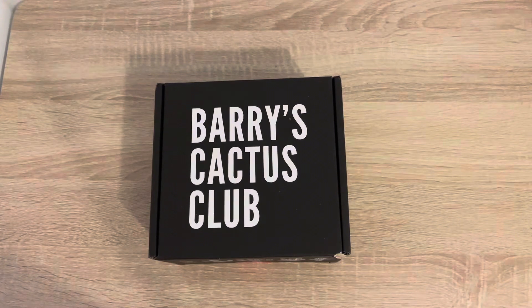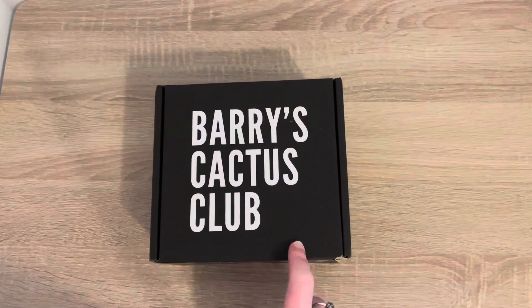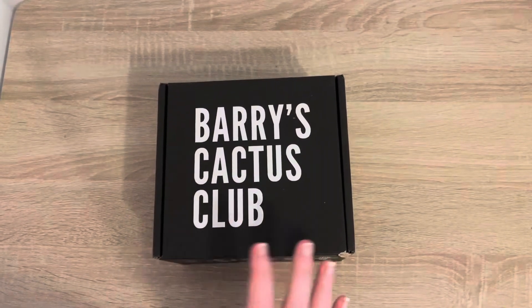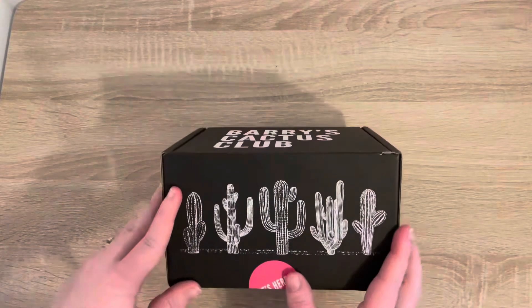Hi everyone, welcome back to Cassandra's Plants! Today is the unboxing of box six, November's Barry's Cactus Club. This one got a little bit lost in the post, so it's been in the box a bit longer than I would have liked. But we've got it now, so that's the main thing — let's open it up.